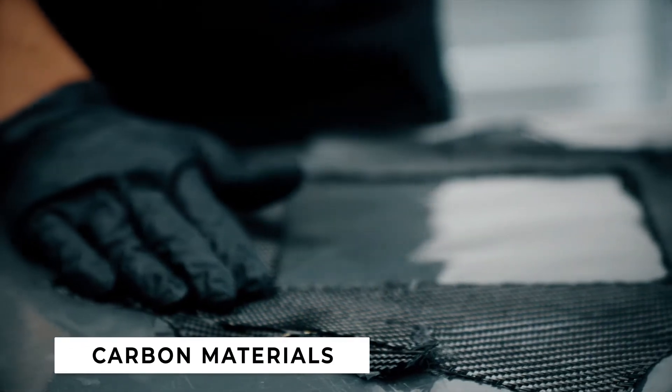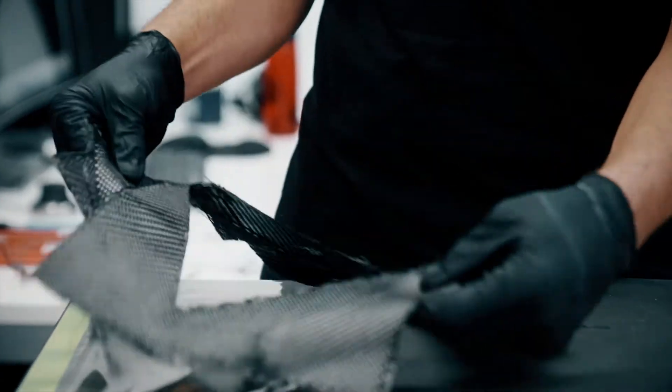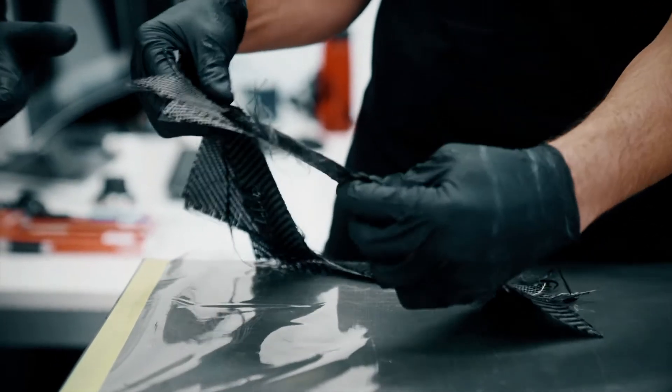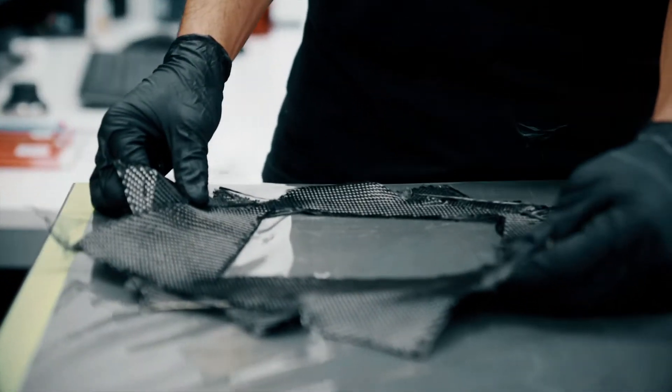Carbon fibre is a fabric material, like a piece of clothing, that can be laid into a mould. This particular piece here is a woven cloth made up of thousands of filaments per ribbon. The beauty of carbon fibre is you can customise a laminate to suit your strength properties — we can customise torsional strength, shear, stiffness, and also the weight, which is a big factor.